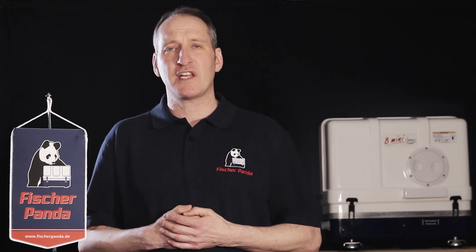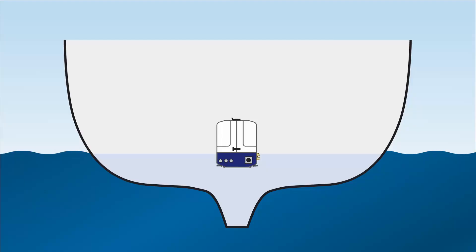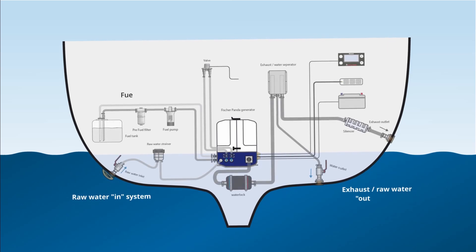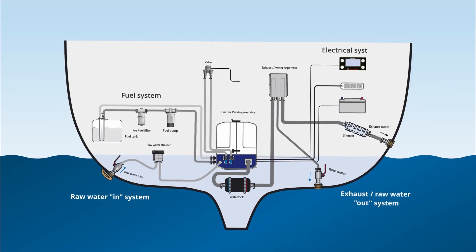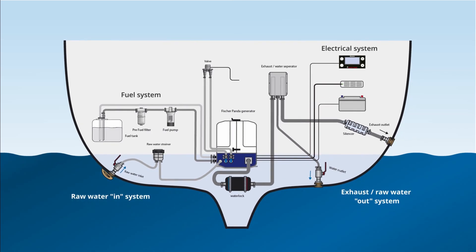Fisher Panda offers two different types of installation kits. The right one for you will depend on how you mainly want to install the exhaust system. So let's look at a typical Fisher Panda installed on a yacht. Before we run the generator we need to connect it to the system. Let's look at the first part — the seawater cooling system and how that connects to the generator.